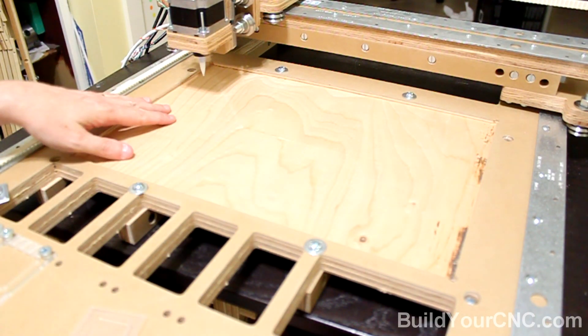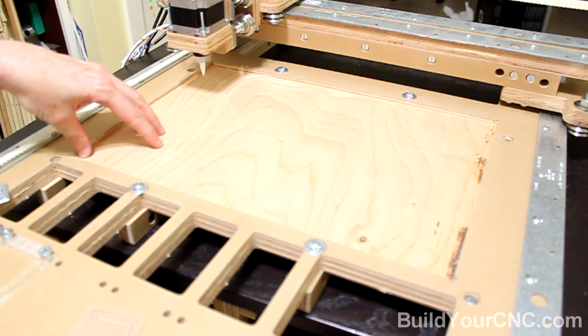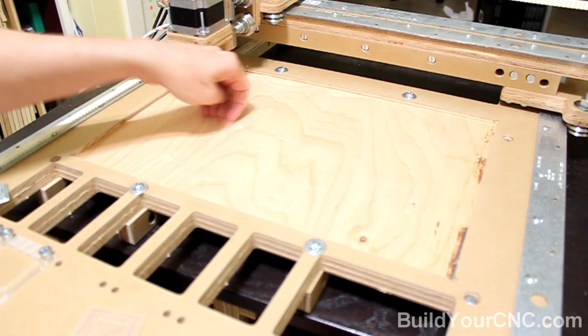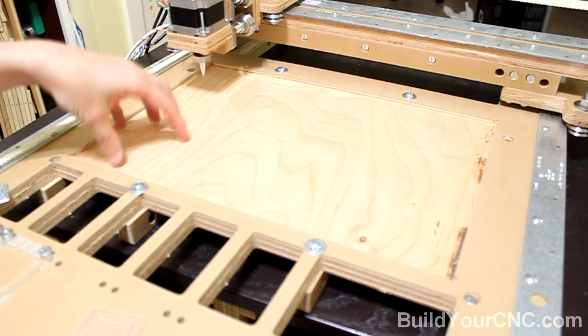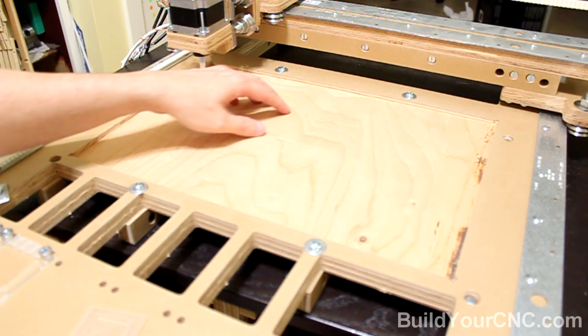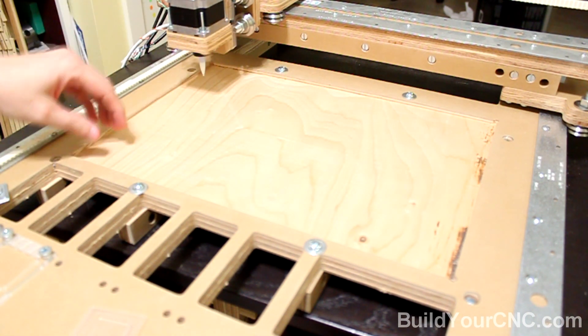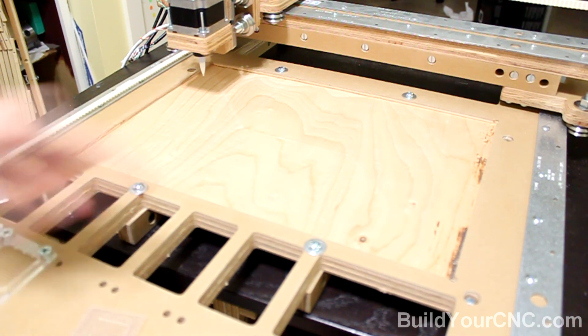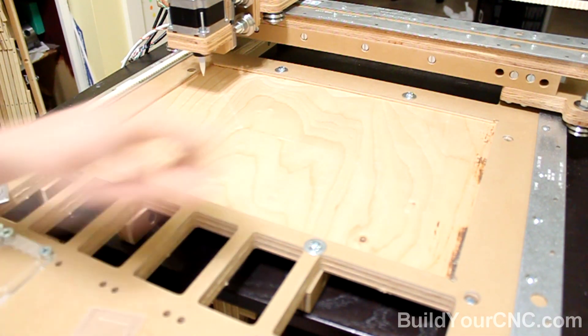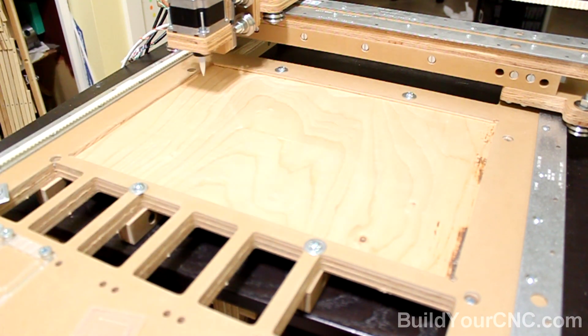A large pocketed area was provided so the printed circuit board can be placed at one corner and then clamped with a fence clamp towards the printed circuit board. A large area was created like this so you could put multiple boards of the same size or even different sizes depending on how it's arranged. Clamps that allow a sliding motion can be pressed against the boards and then screwed down to keep the boards in place while the machine is placing the components.